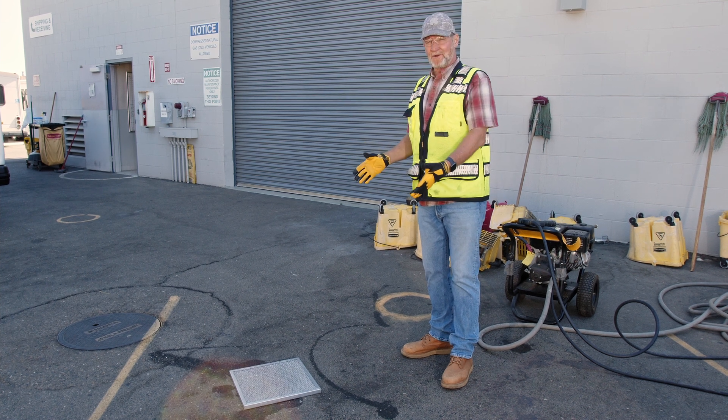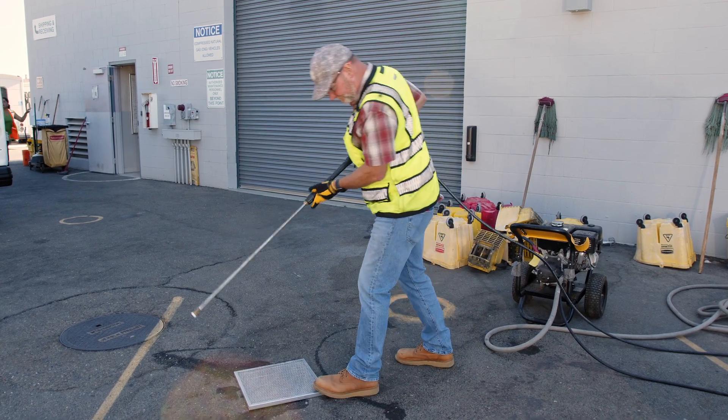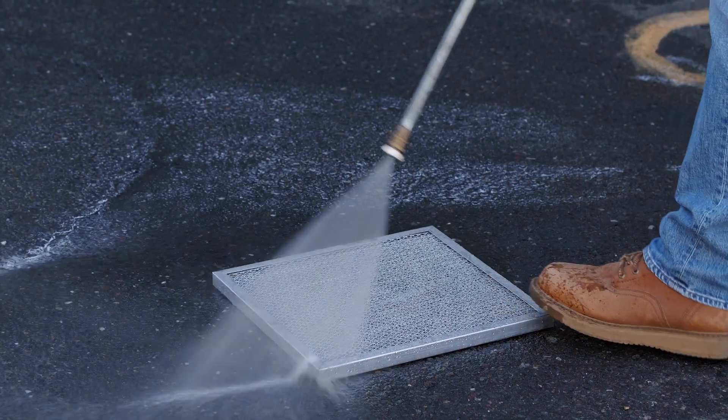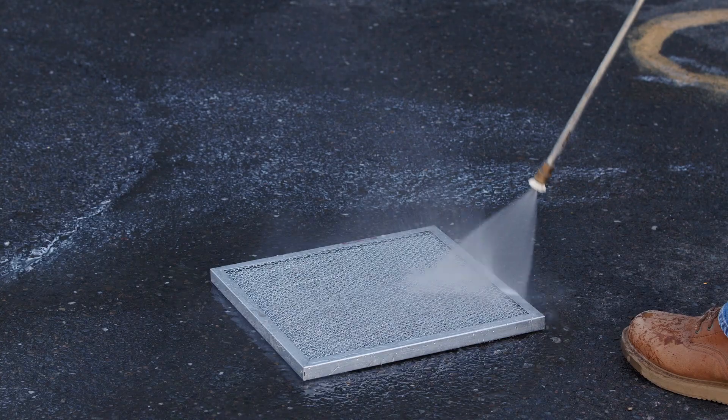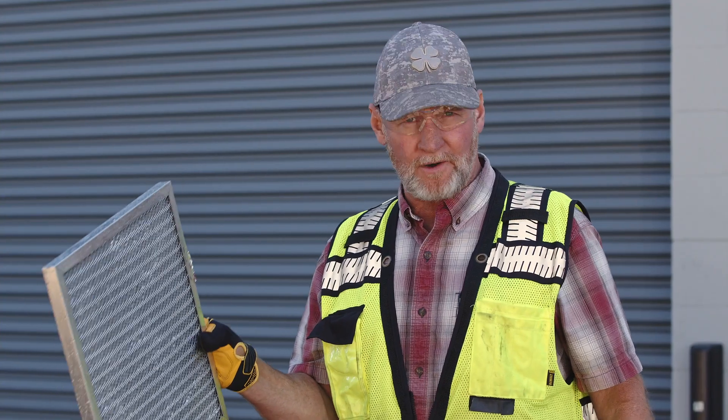We're now going to show you how to wash this aluminum filter. We want to be careful not to blow the media out of it. We use a pressure washer to clean the filter. We'll then take it over to an air hose, blow it out with compressed air, and install it back in the filter box so the system is ready to run again.